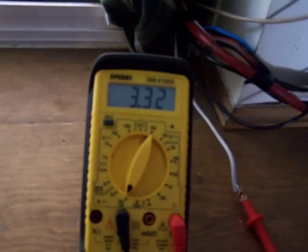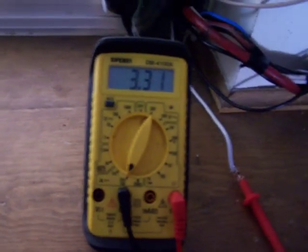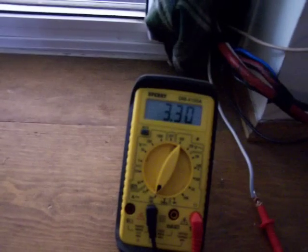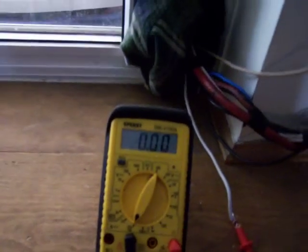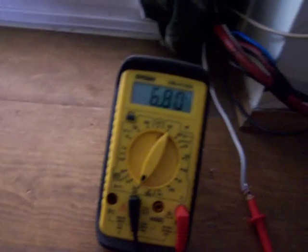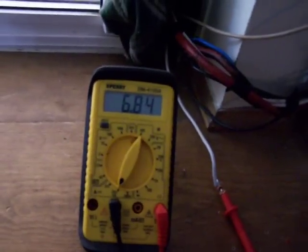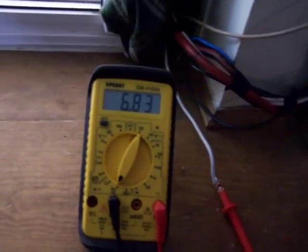The two big panels out there I actually have those hooked up to my grid tie inverter. Let's see if we can get a couple readings. Right now the big panels going through the grid tie are 3.3 amps — that's at probably 15 volts. The shorted amperage is 6.8 right now.